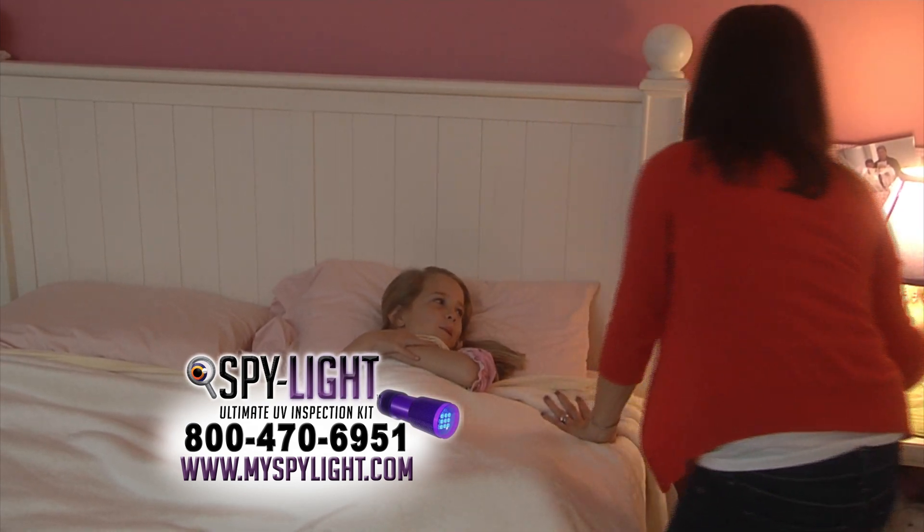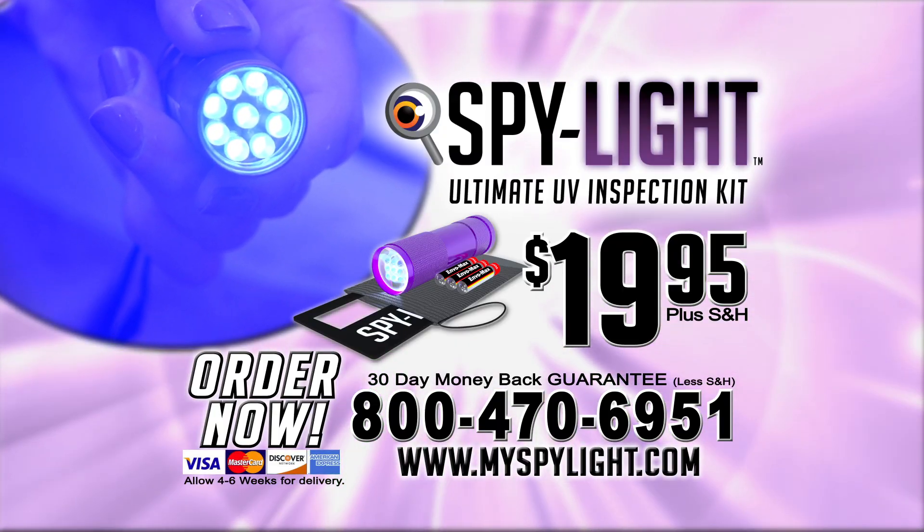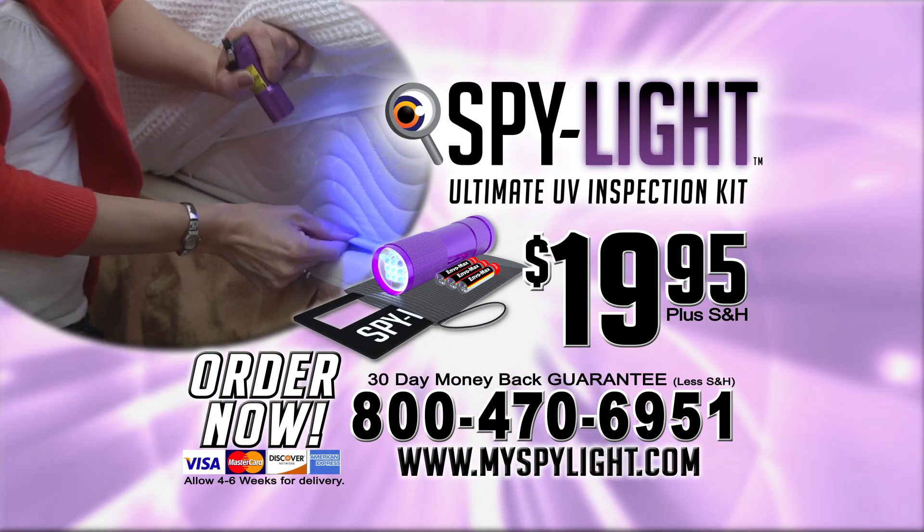Protect yourself and your family. Get SpyLite today. Call 1-800-470-6951 to order the SpyLite kit for just $19.95.